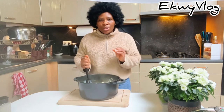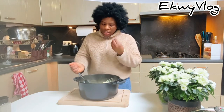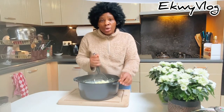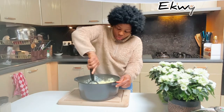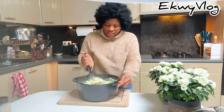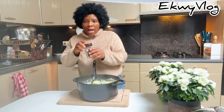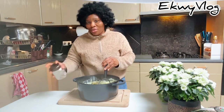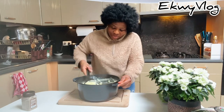I like that chunky texture — I don't like very smooth potatoes. I like the feeling of eating the potato and feeling that chunkiness. If you like, you can also add cream to give it that nice creamy taste. I'm adding black pepper to give it that little spicy taste — I love cooking with black pepper because I love it when it's spicy.